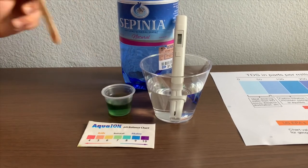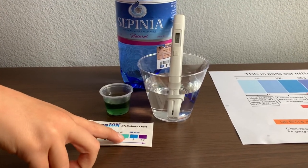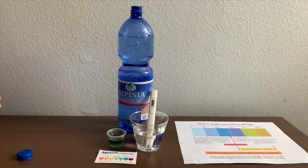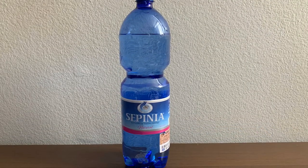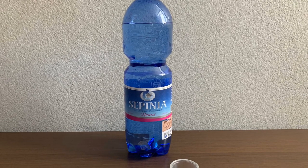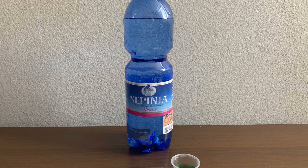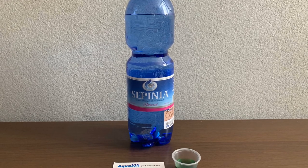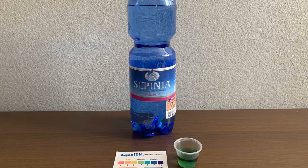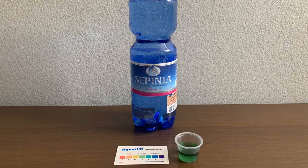I give this an 8. This is alkaline water. Stay tuned, like and subscribe. We'll see you next week.